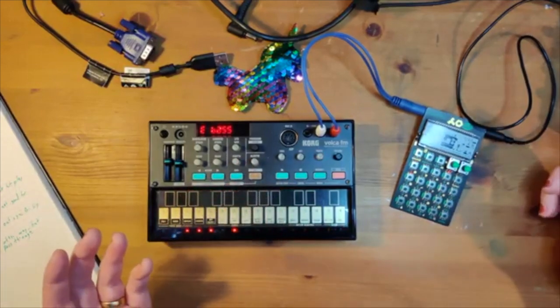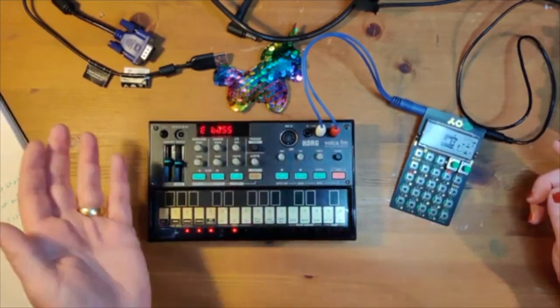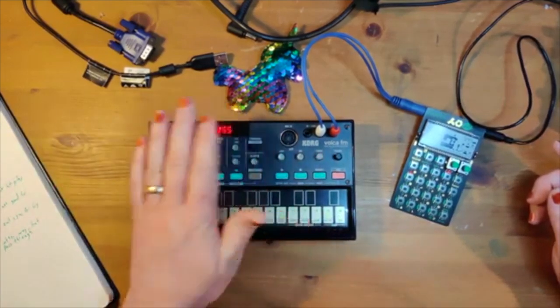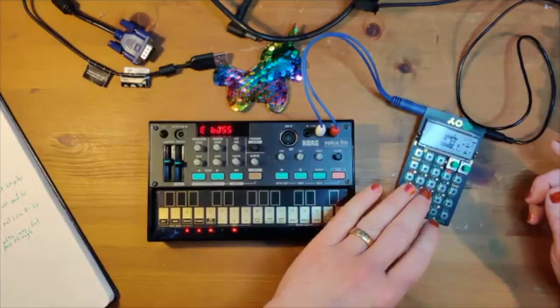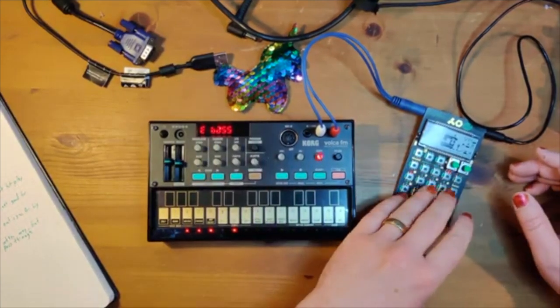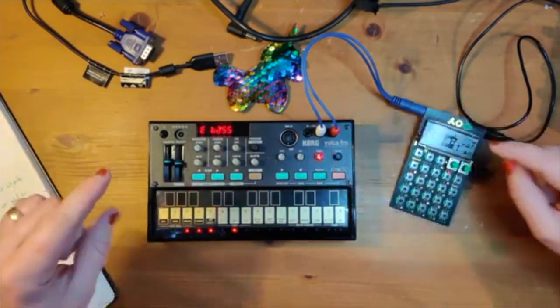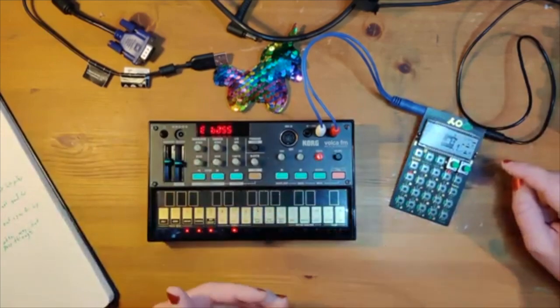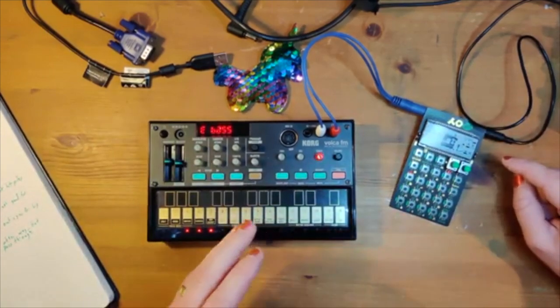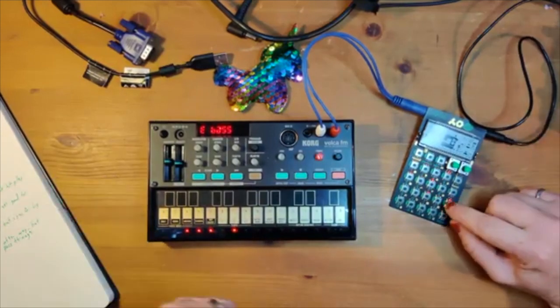A couple of pitfalls: the Volca sync is always on. As you heard earlier, it's always playing even when the Volca is not playing its sequence, which is different from the Pocket Operators. The nice thing about Pocket Operators is you can line up a big chain, set everything to play, and then set that first one sending the signal to play and they'll all play together.